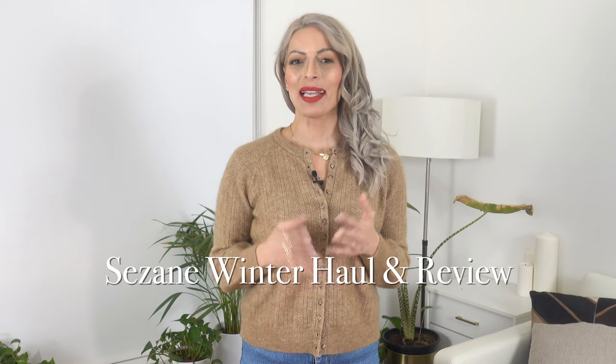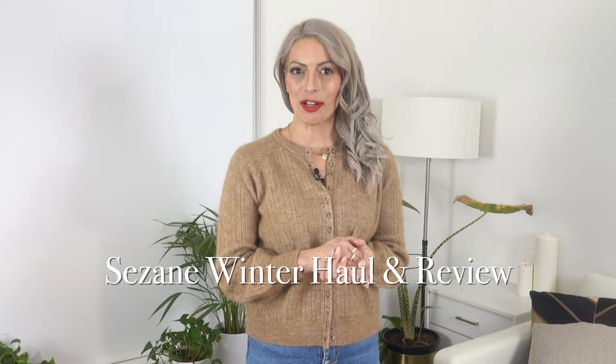Hello and welcome back to the channel. I am back with another winter haul from Saison — yes, another one. Am I obsessed? Yes, just a little bit. I have beautiful things to show you so please stick around and let's jump right into it.